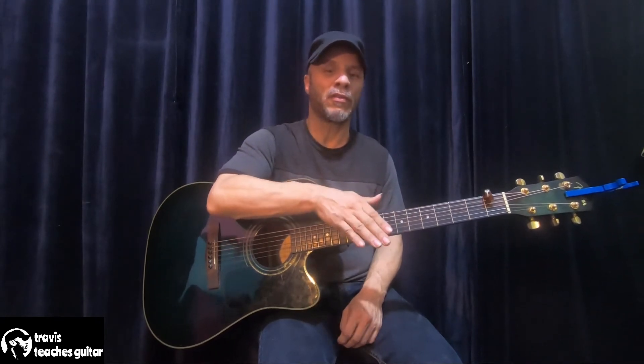This is Travis from Travis Teaches Guitar. Today I wanted to go over some of the differences between an acoustic and electric guitar, or even a nylon string guitar.